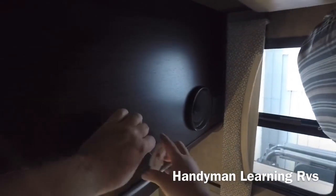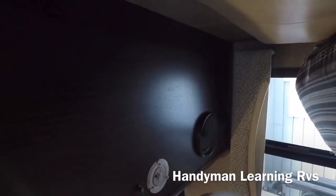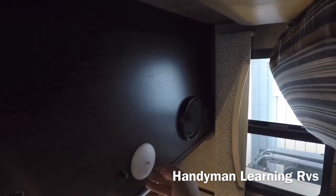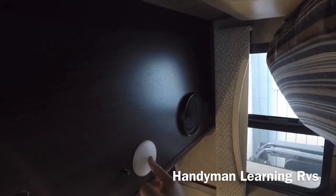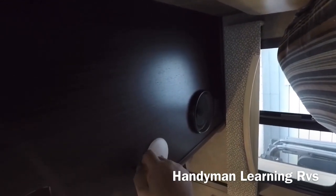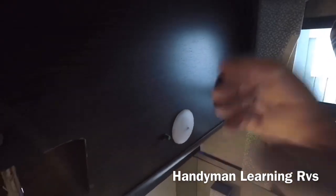I can put this right back up. Line it and twist. Now if you hit the button of course it's not going to turn on, so I just leave them on and use this dimmer switch as the on/off. And that's it.